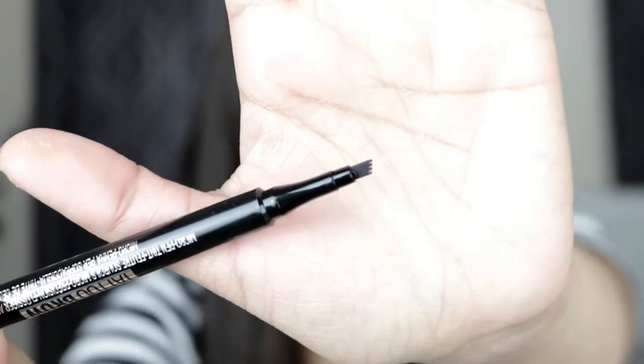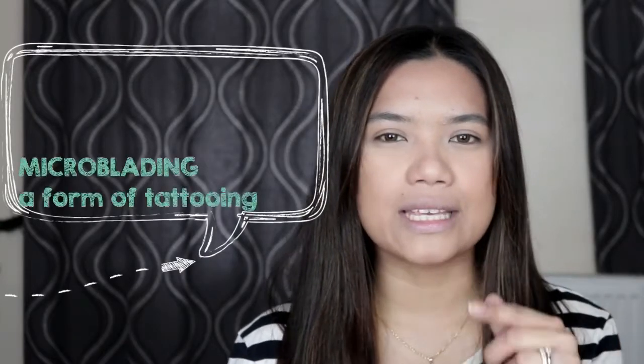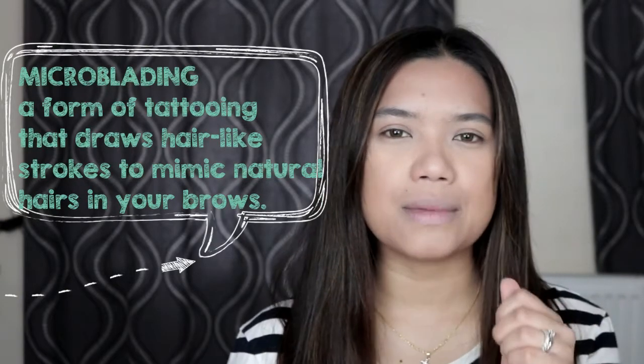Unlike a normal applicator, it mimics microblading — applying a semi-permanent brow, more like hair strokes, so parang natural. I think with the help of this applicator, the Maybelline Tattoo Brow can achieve that look. But who knows — let's see! My shade is 130 Deep Brown.